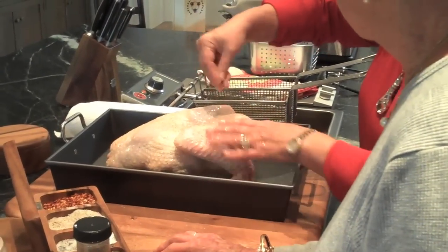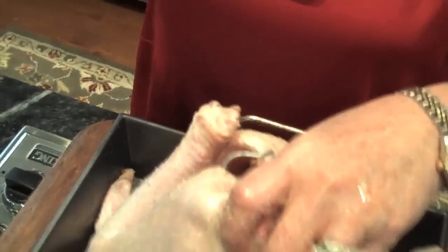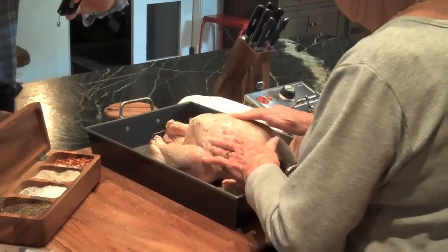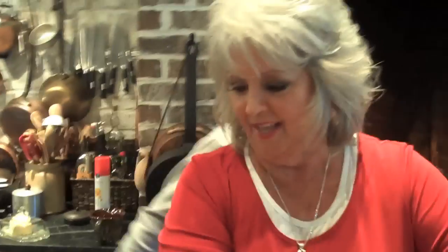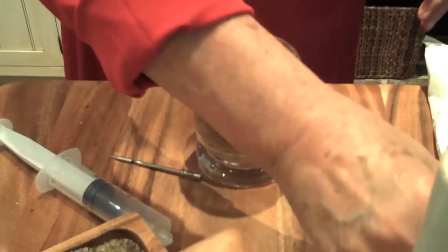Now you wanna make sure that you open up your turkey and season his insides real good. Why don't you rub him? I would like the opportunity to rub this bird. I've got the marinade, so I'm gonna go ahead and inject it. I love it with the injection. There are all types of marinade available at your grocery store — this one happens to be from a friend of mine.